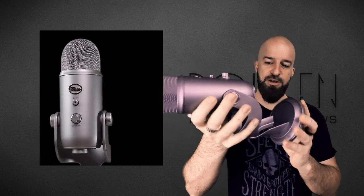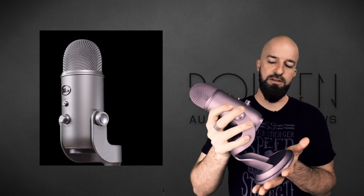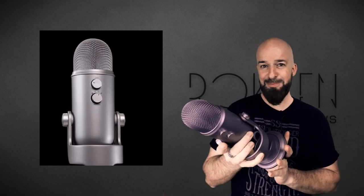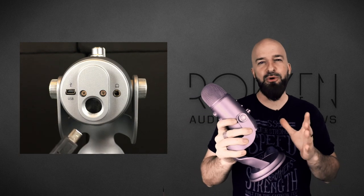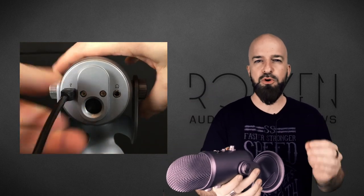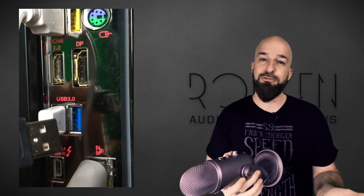It's worth mentioning again that if you want to mount this on your desk or a tabletop surface, this is a very cool base — it's sturdy, solid, heavy, looks cool, and matches the mic perfectly. If you're the person who likes to make a statement, this mic makes a statement. Another cool thing about the Blue: installation is a total breeze, it's just plug and play.